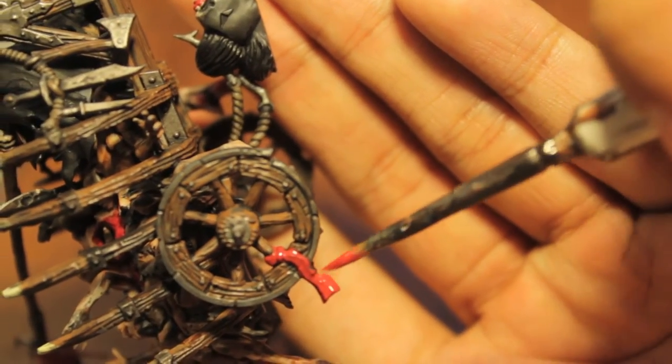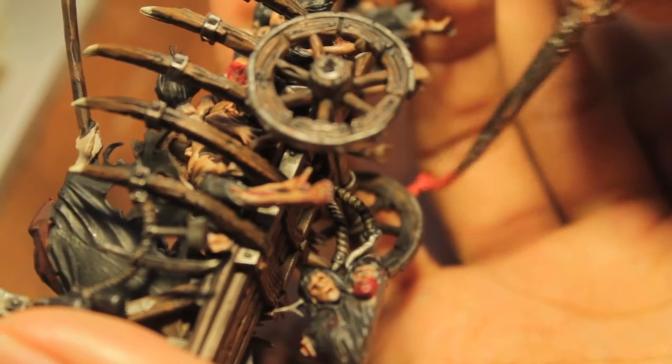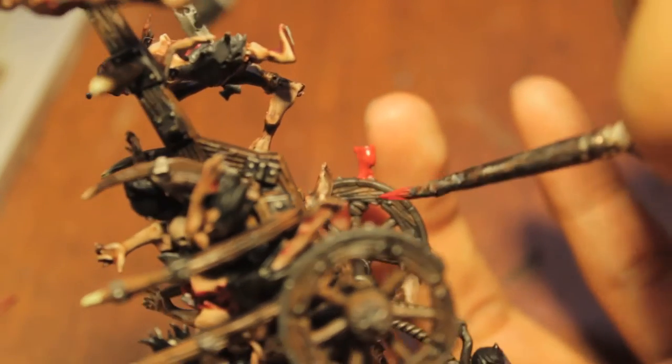It shades really well and then it highlights really well. The coverage, being a foundation paint, is phenomenal compared to just trying to paint this flat Blood Red on. Man, I'm really motivated today to get done — I really want to finish you up, Louis, because I've got other stuff I need to be getting on to.